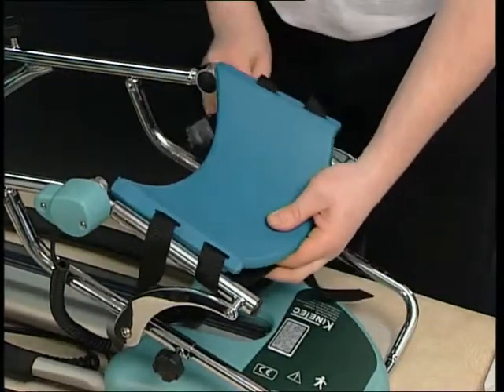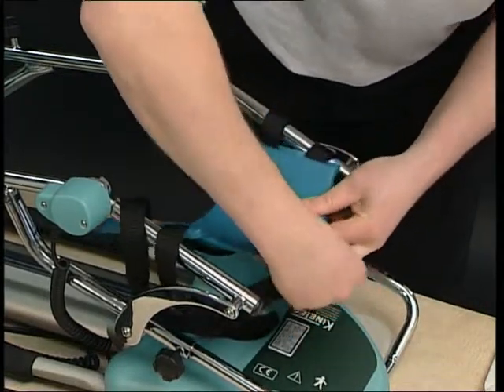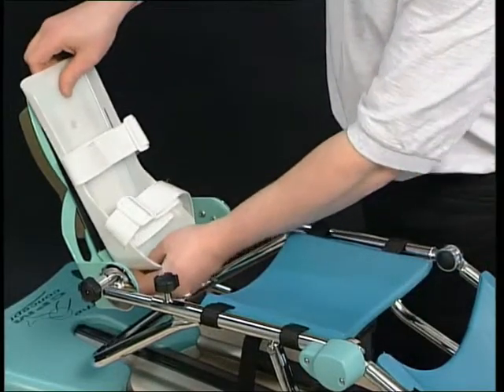We recommend that the support be wiped down before each patient. Put the thigh support in place and then the leg support. Put the foot support in place.